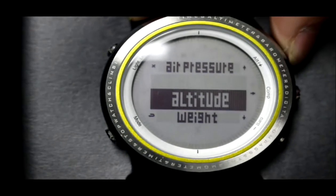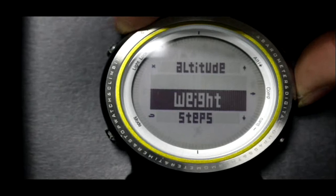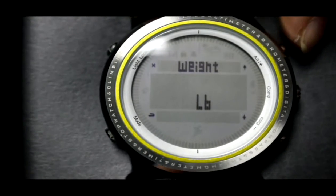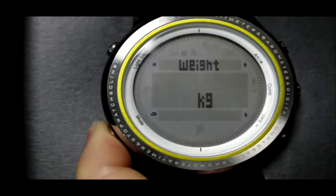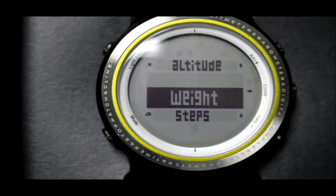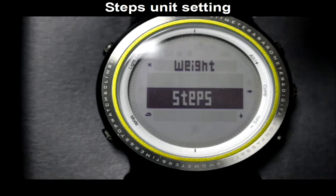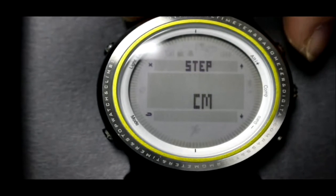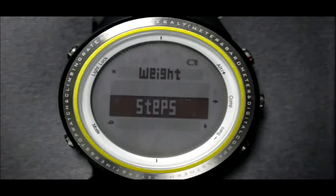Press Alt or Barrel to switch to weight, press Camp to enter, then press Alt or Barrel to switch between different weight units. Press Alt or Barrel to choose steps, press Camp to enter, and press LT or Barrel to change the unit. After all unit settings, press the Light button to go back.